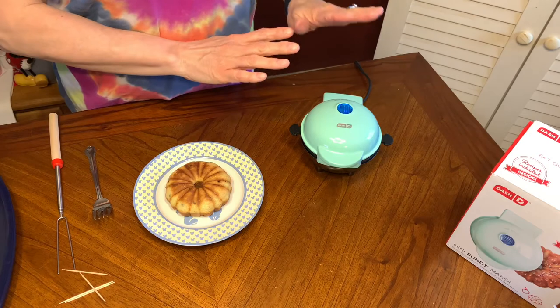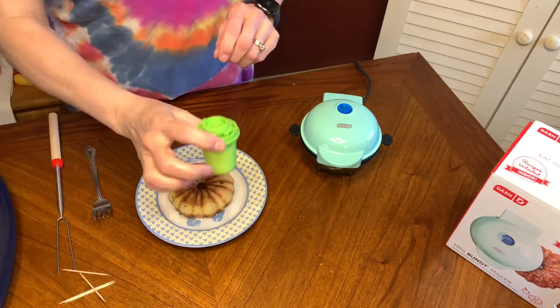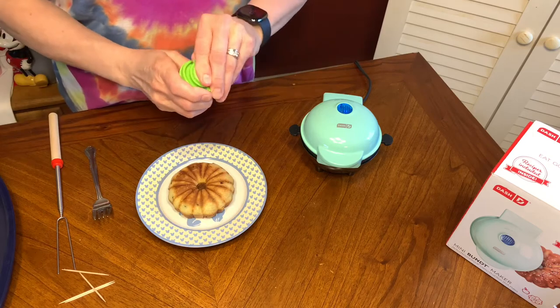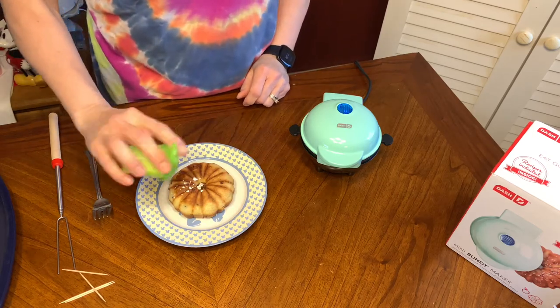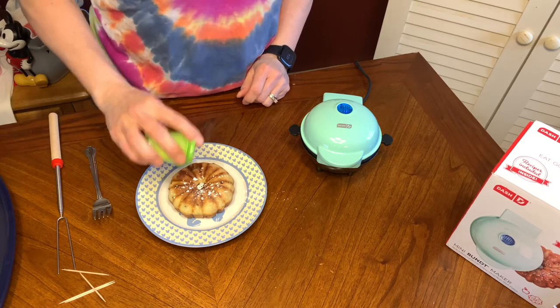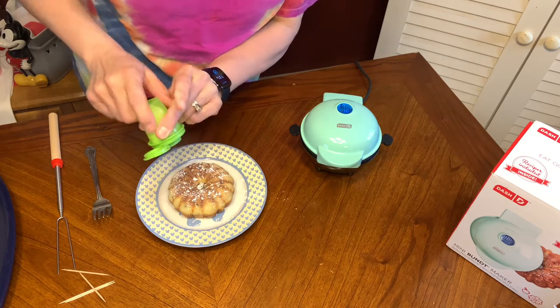Now while this one's cooking, let's take a look at the finished one. I just have a little bit of powdered sugar here in a Tupperware salt and pepper shaker and I'm just going to put some 10x powdered sugar on it.